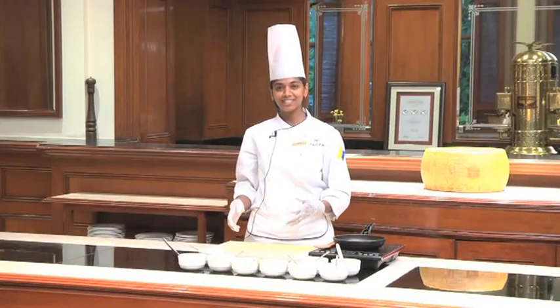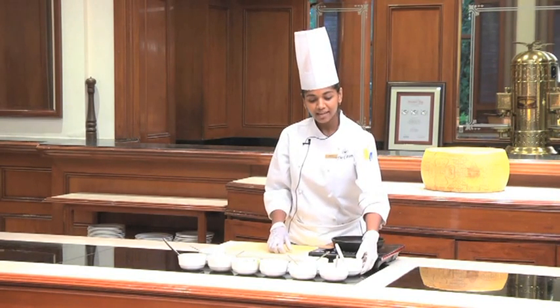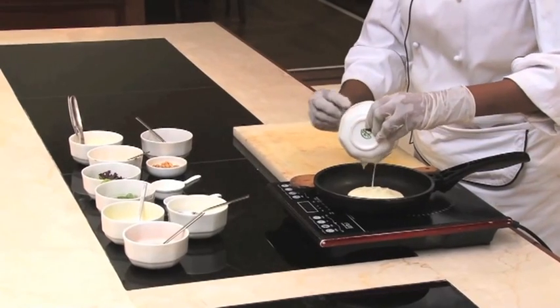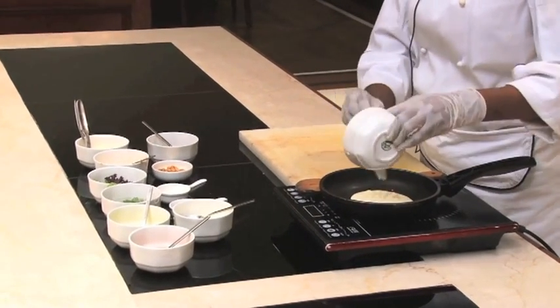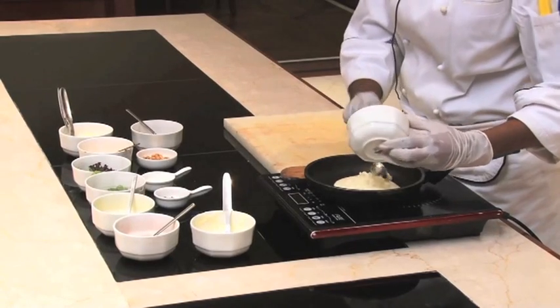While the beetroot is roasting, you can make your goat cheese mousse. For that, we need around 1 cup of cream. Ensure you take cooking cream, otherwise it might split with the heat. About 150 grams of crumbled goat cheese.